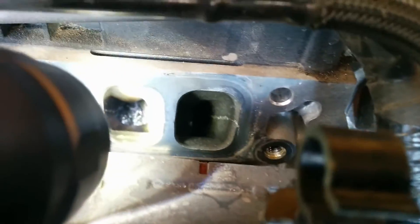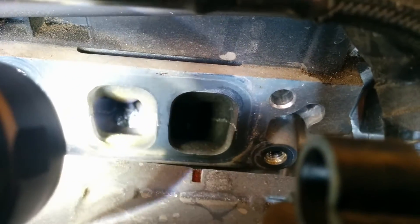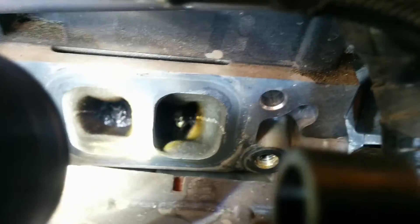I don't experience any rough idle. The car has been stock for pretty much up until 25,000 miles. Then a buddy of mine gave me his turbo-back exhaust. But other than that, this is just what running stock for 25,000 miles does.